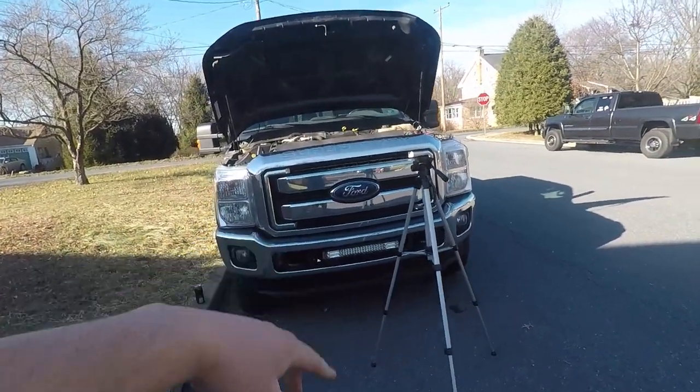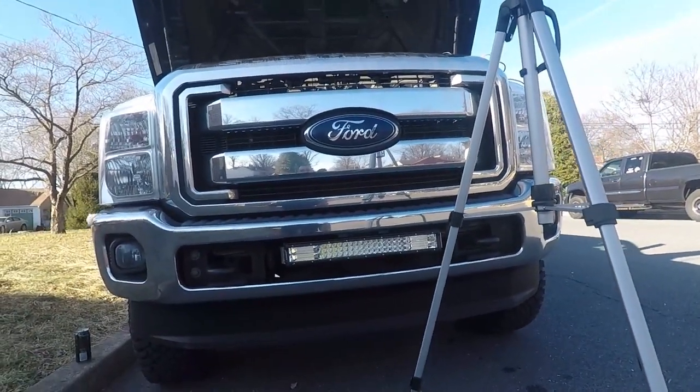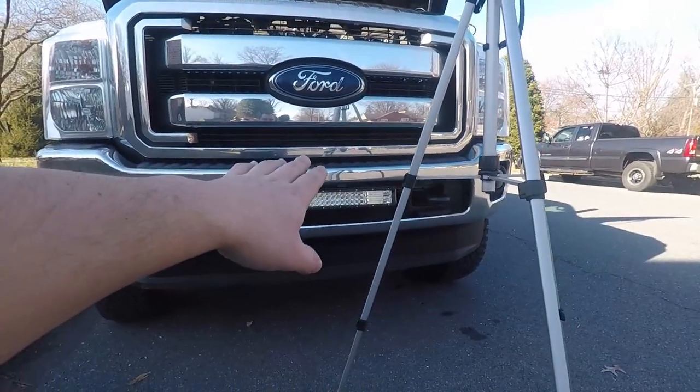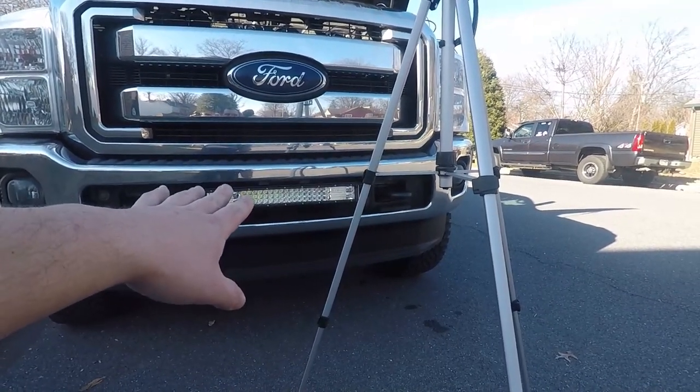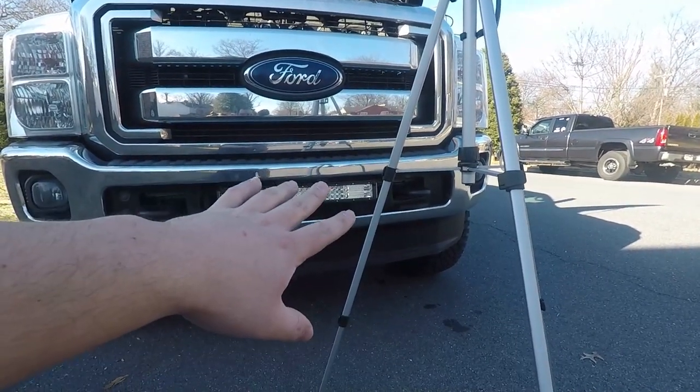Welcome back to the channel. Today we're finally finishing the install of the light bar. It's actually really nice out in Pennsylvania today, which is good and bad because I really want snow to show everybody I can do donuts in the truck. To recap, we have this setup bolted on — I'll put a link to that video. It was a relatively tedious video, but it'll help someone. We used $1.50 in washers to make all this work versus spending $35 to $100 on a bracket mount.